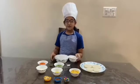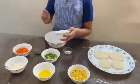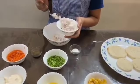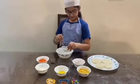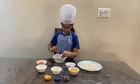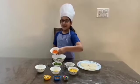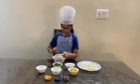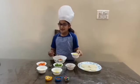First put some onions. Then put some capsicum. Then put some carrot. Then put some sweet corns.